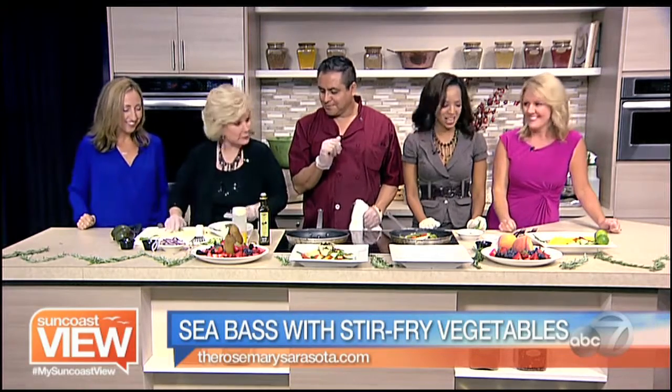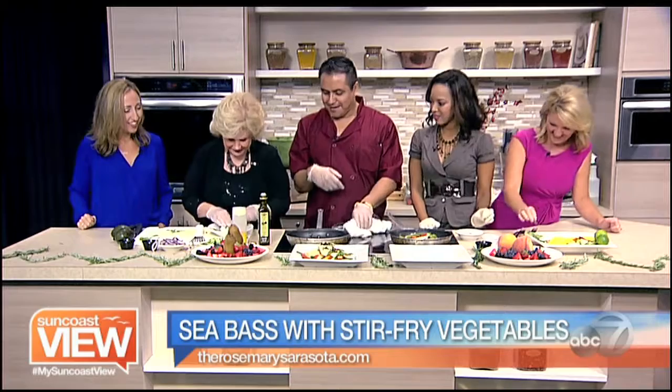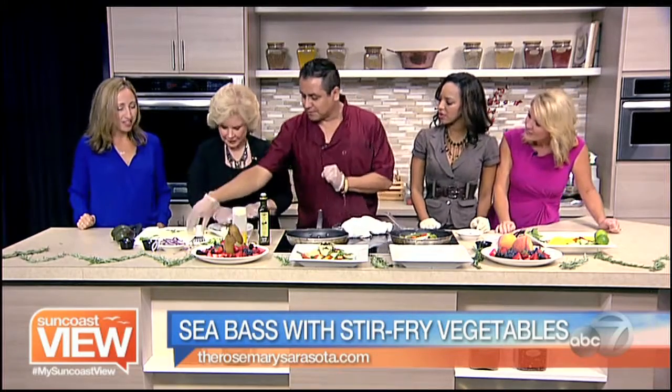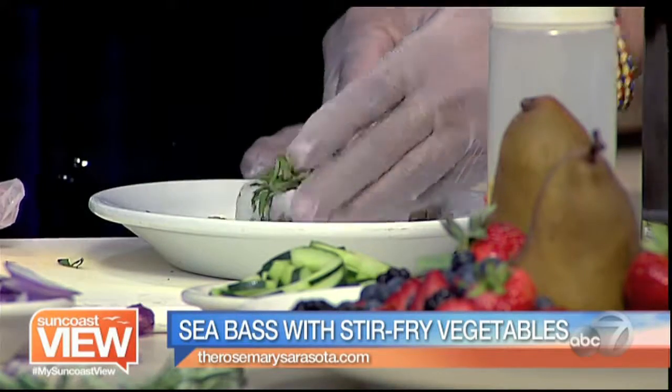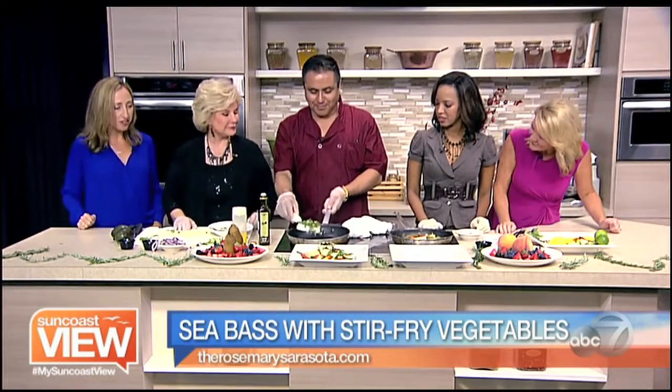Let me put it into our sauté pan — it's like a pan fryer. Wow, that's a lot. You did a wonderful job. Thank you very much. Here we go.